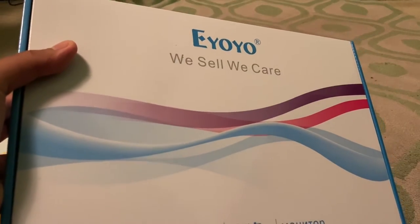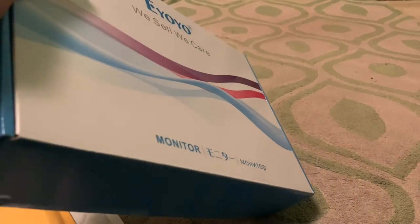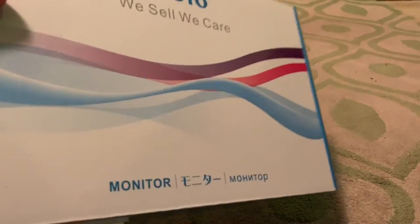First up, we've got the Eaiyo S801C, an 8-inch 1080 by 768 monitor.